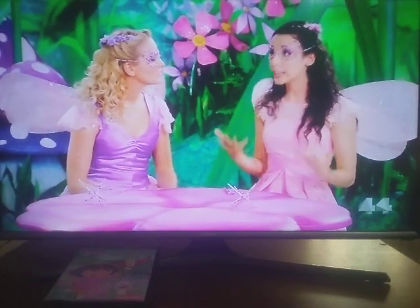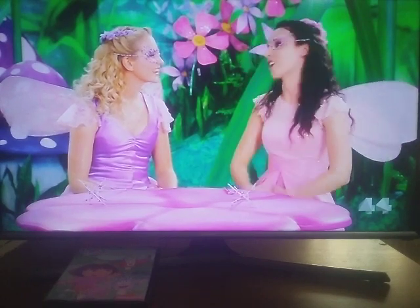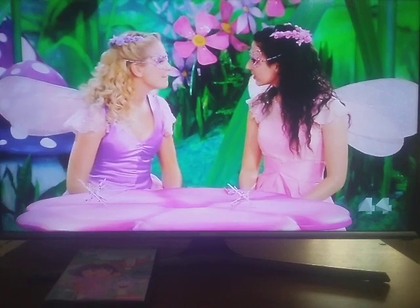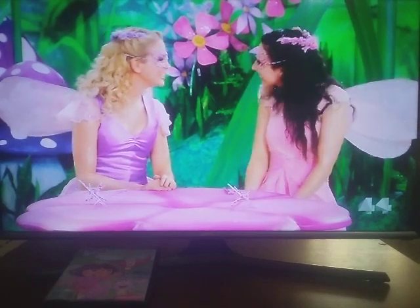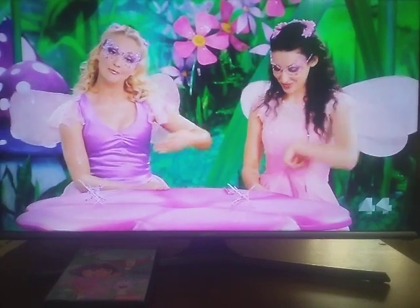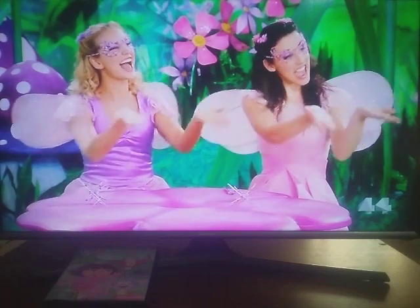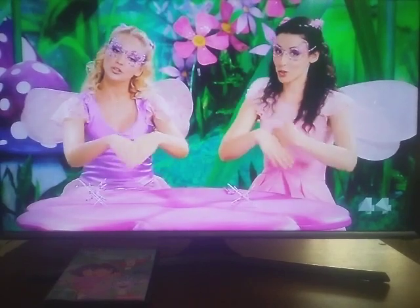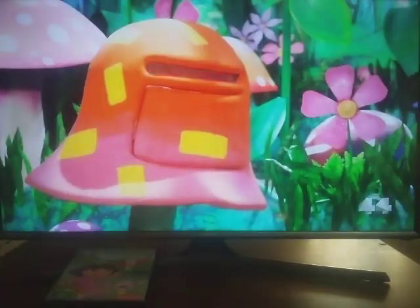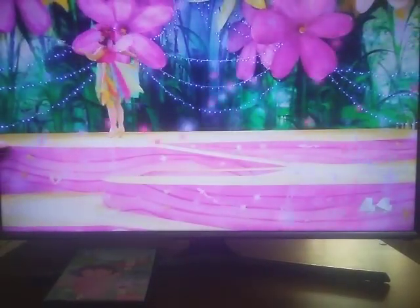Harmony, I just cannot believe that a caterpillar turns into a butterfly. They must use really strong fairy magic, I think. Well I think it's butterfly magic, Rhapsody. I hope Cordyline can help us. Let's send a letter by fairy mail. Please roll wings and fly, fly, fly, fly. Take this letter to our friends. Please roll wings and fly, fly, fly. Take this letter to our friends.